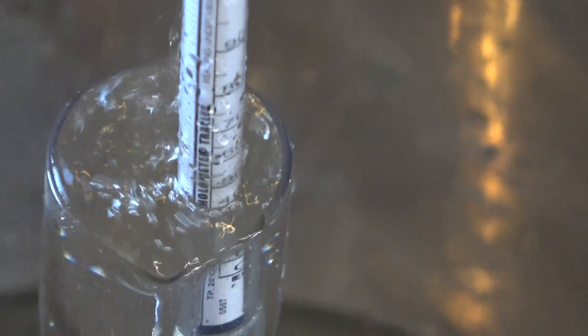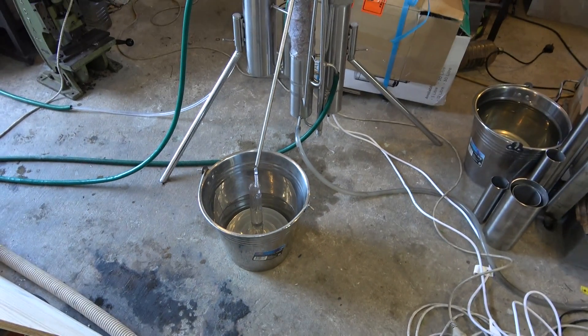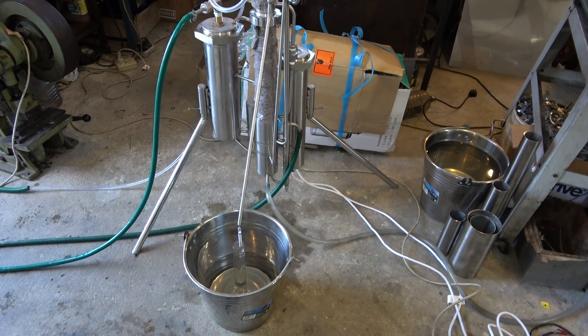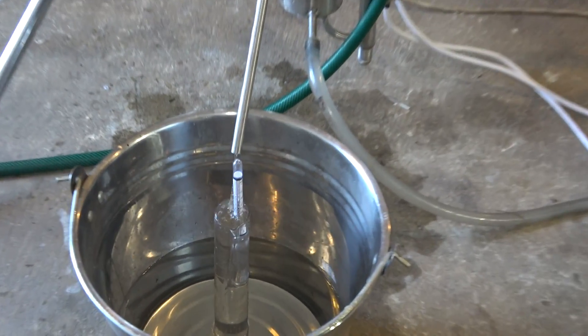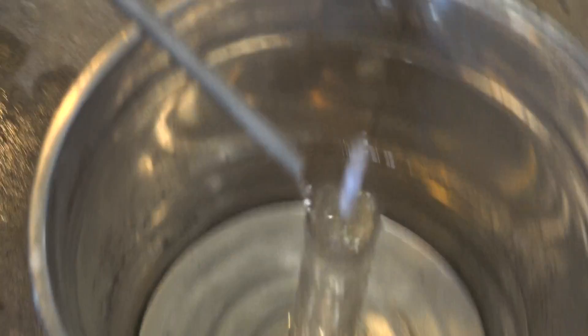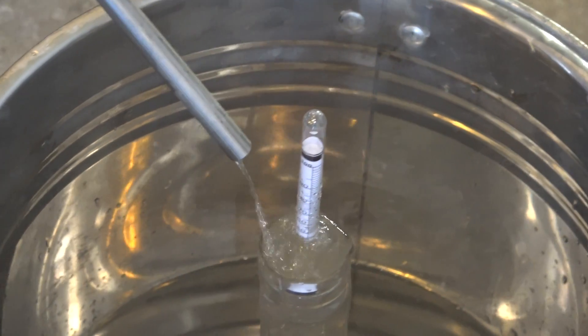Hello everyone, today I'm testing another still. It's a small 3 kilowatt continuous stripping still. Here you can see the production rate — it's a flow of alcohol.